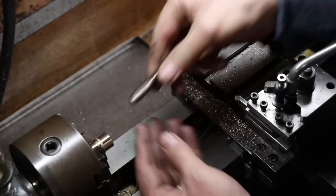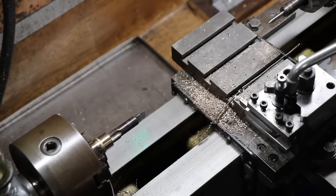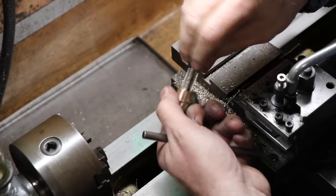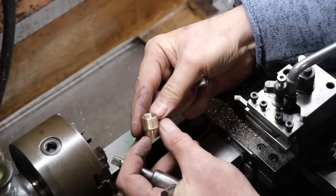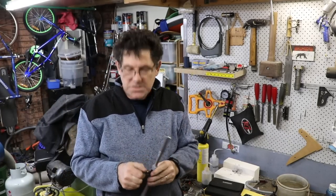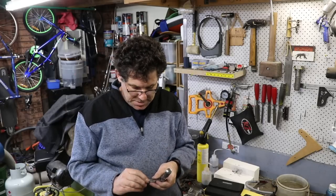Just blowing that out with some air and yep, that seems good. We've got to the end of this section and I've managed to make a very, very good tap and I'm extremely happy with the results.